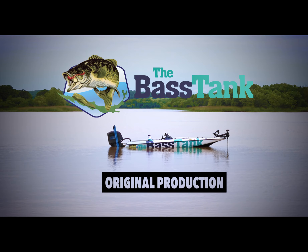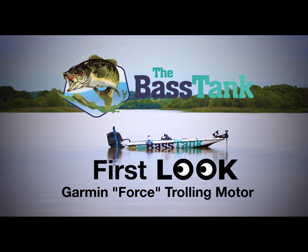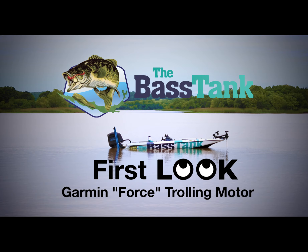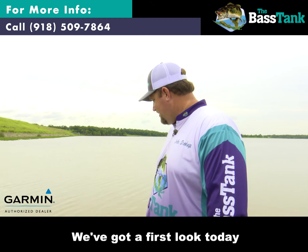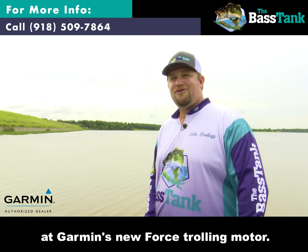Hey, who's driving the boat? Hey everyone, this is John Sokup with the Bass Tank. We've got a first look today at Garmin's new forced trolling motor.